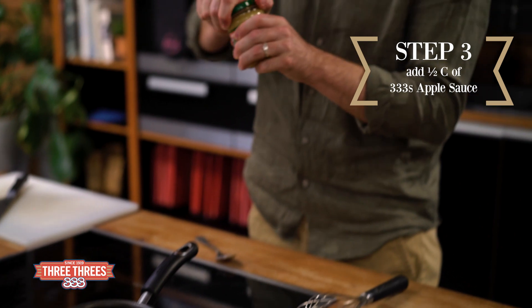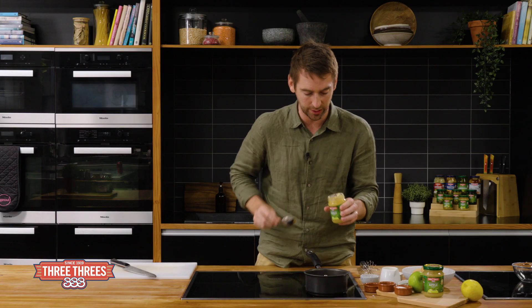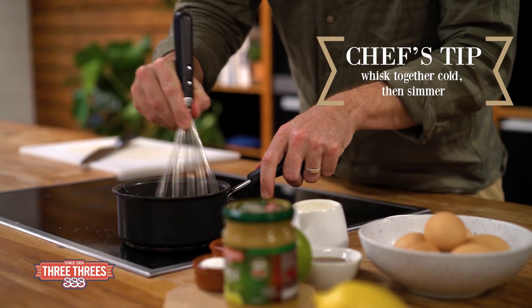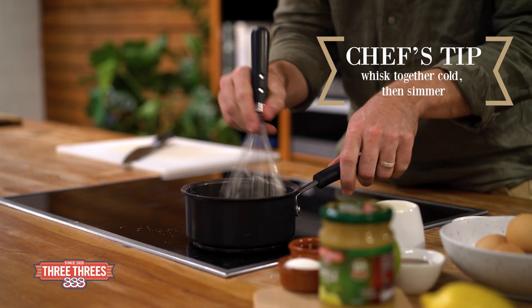And finally half a cup of the Three Threes apple sauce. I love this stuff — it's beautiful in desserts, really nice with savoury cooking as well. So it's about half a jar. If you whisk it together while it's cold you won't end up with lumps in your corn flour. And we're just gonna bring it up to the simmer, which is gonna help that base thicken.